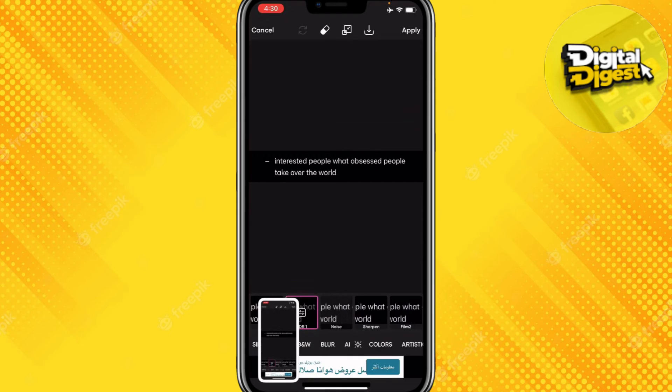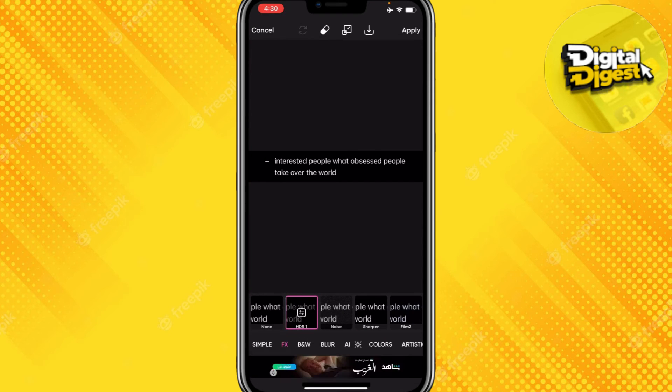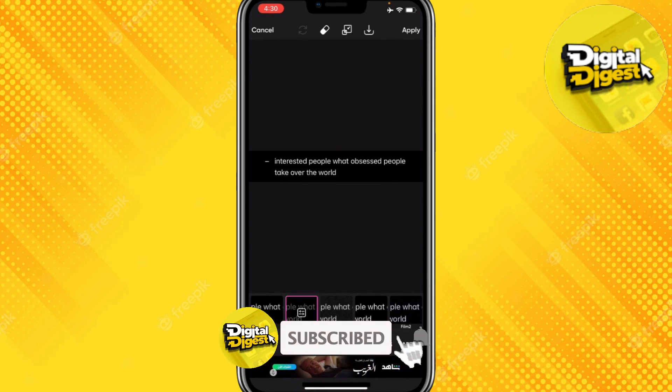So that is how you can take a screenshot on Pixart. Thank you for watching this video and I will see you in the next one. Also, don't forget to subscribe to our channel for more videos like this.